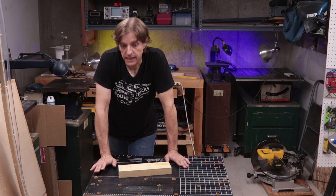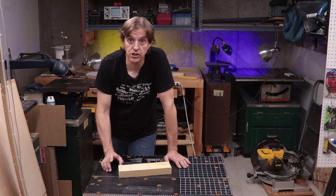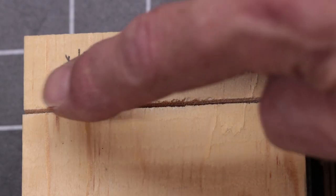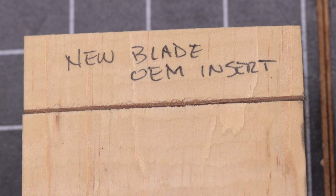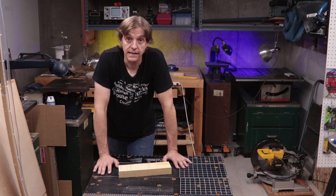Now, just for test purposes, I put a brand new blade on and used the original OEM insert, and it is much, much cleaner. So that tells me that the blade makes a much bigger difference than the zero clearance insert does. Lesson learned: always have a sharp blade if you care about tear-out.